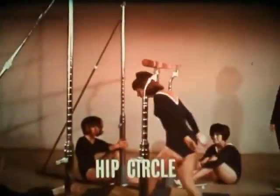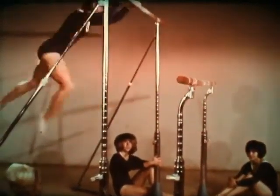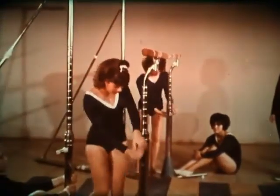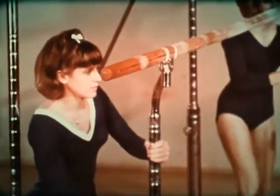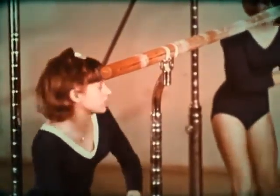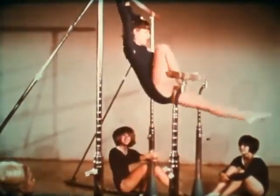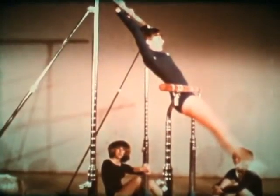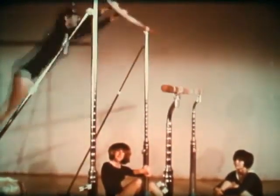The hip circle is widely used in competition with many variations. It is usually begun from the upper bar. Note that although the height of the bars is fixed and should not be changed, the lower bar may be moved in or out to fit the individual. Swing gently and wrap the legs around the bar. Be sure to keep the body straight until you feel the bar. If you bend too soon, it could result in bruised hips. Bending the legs as you touch the bar will help to absorb the shock.